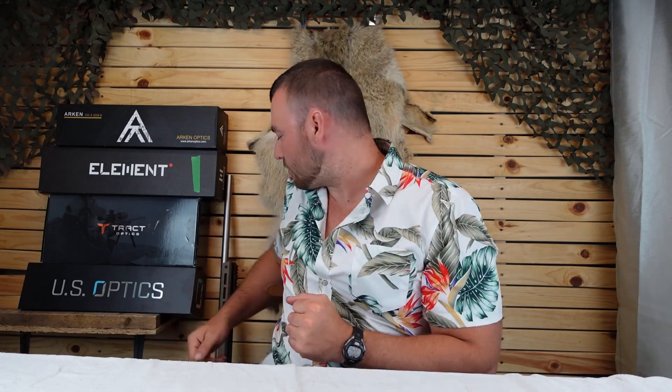Welcome back to Affordable Optics and Rifle Reviews. This is going to be another segment of a beginner's guide to long-range shooting. In this segment we're going to be discussing optics — optic setup, optic selection, and what you should buy and why. The first thing we're going to discuss is preparing your rifle for optics.